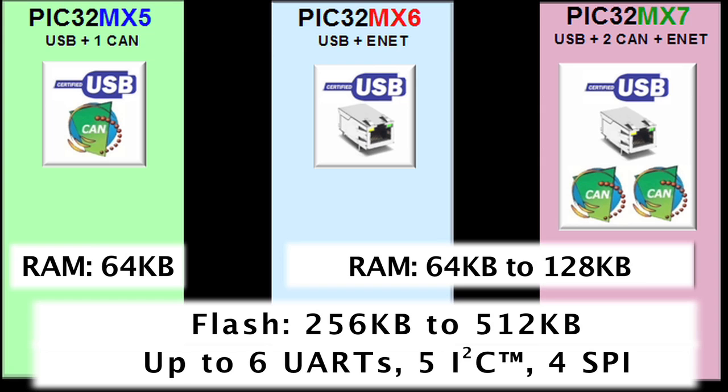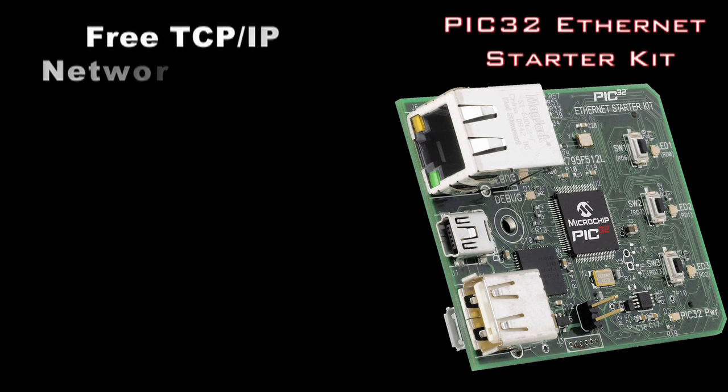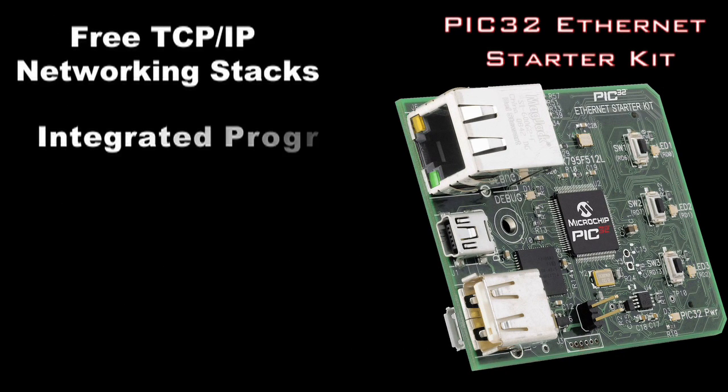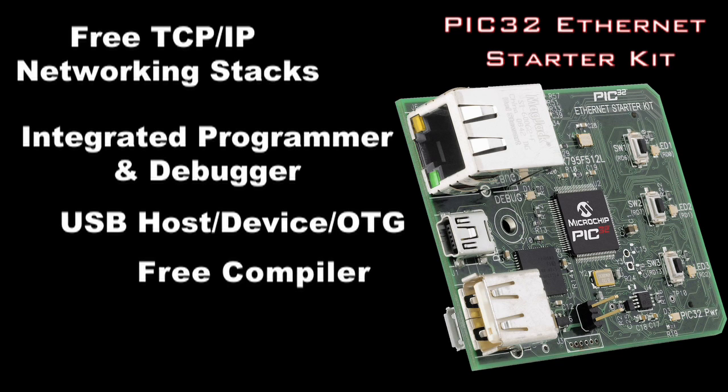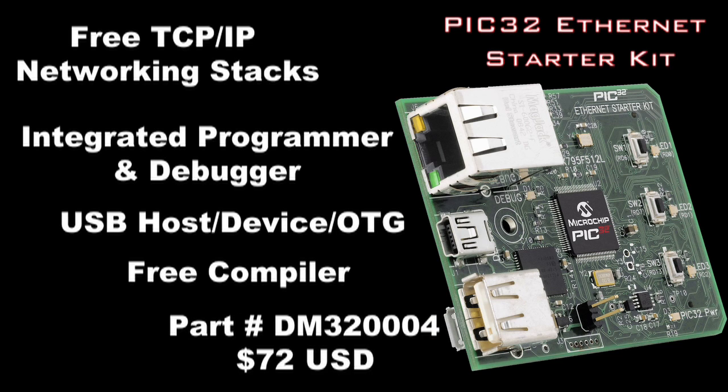The remaining peripherals are consistent with the existing PIC32 MX-3 and MX-4 families. If you are interested in using the PIC32 for networking applications, then you need a PIC32 Ethernet Starter Kit. This has everything you need for networking — there is a 512 K flash, 128 K RAM PIC32 with an Ethernet PHY and RJ45 connector.